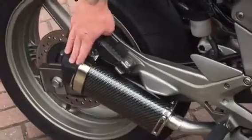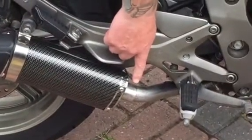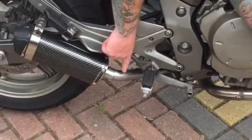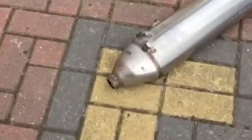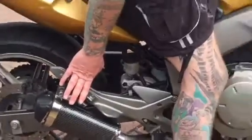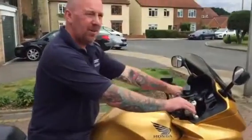You just get the end can and a little bracket. I've also bought off eBay two little clamps, three quid each. This link pipe was about 140 pound on eBay. I just cut off the original exhaust and they fit very nicely. Short little stubbies — amazingly cheap on eBay, really proud of them. Proof in the pudding.